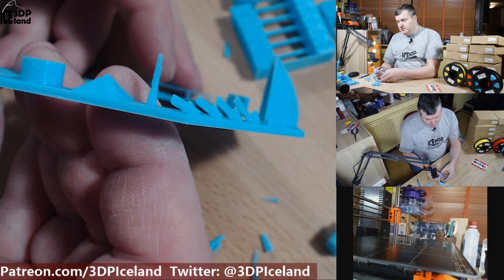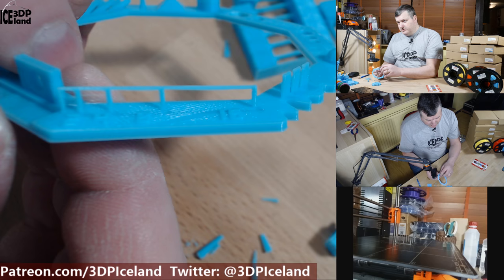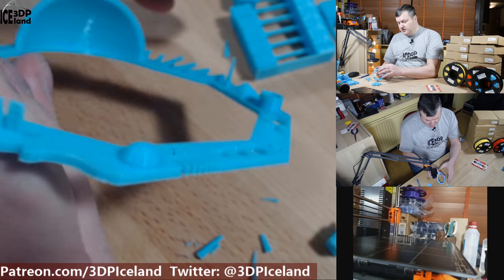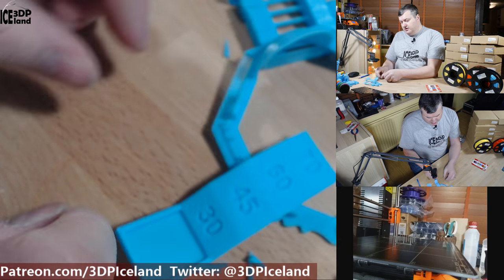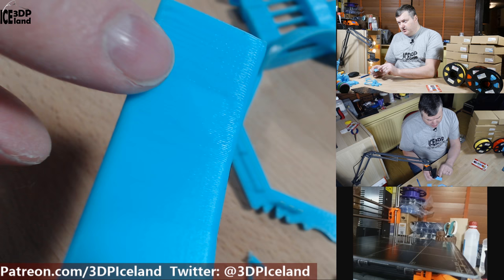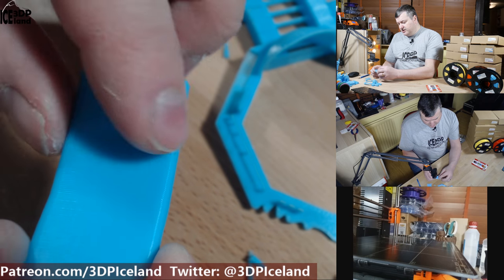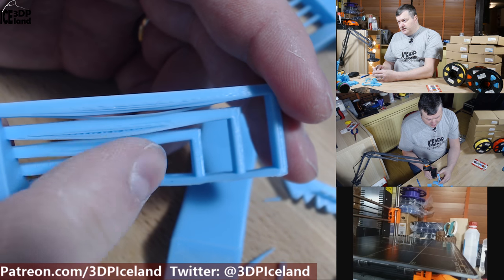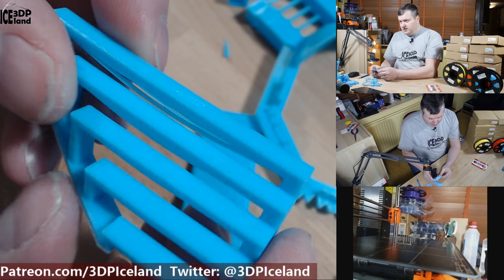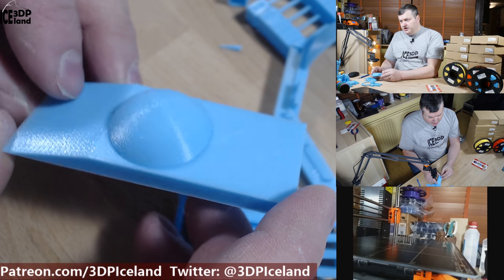Then I printed out this test print and the overhangs came out absolutely perfect — no drooping, no issues at all. The bridging was really good. I noticed a small amount of stringing and that's basically the only complaint. I also printed this overhang test which goes up to 70 degrees; the bottom side looks absolutely fine with no issues even at 70 degrees, very little deformation. In the bridging test there's a tiny amount of drooping on the longest spans but otherwise bridging capability was very good.